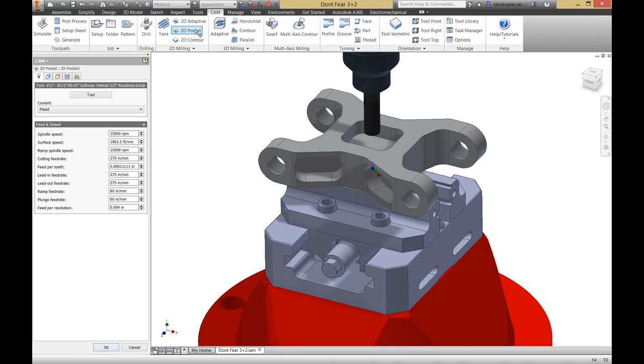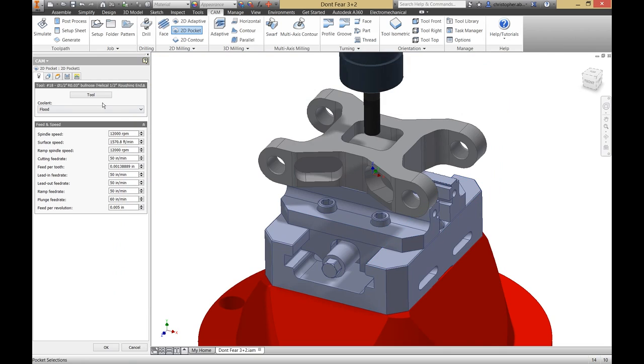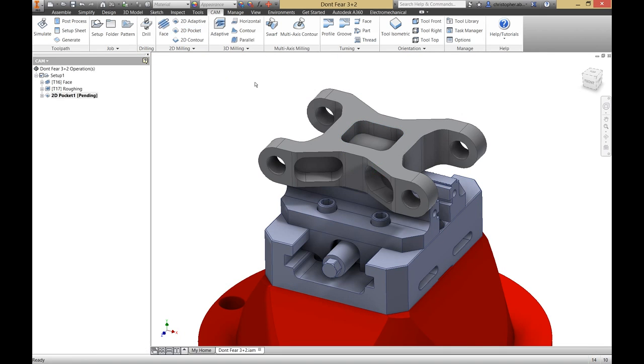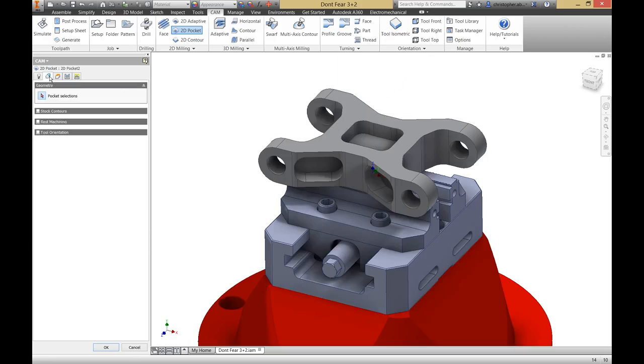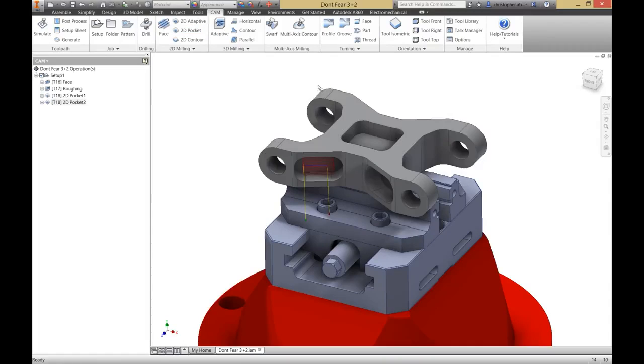Let's start with the pocket on top of the part. I'm going to select my tool, then I'll select the geometry, and then generate my tool path. Easy enough. Now let's do the same thing on the side of the part. I'll use the same tool, turn on tool orientation so I can select my Z face, then select my geometry, and generate my tool path. Simple as that.